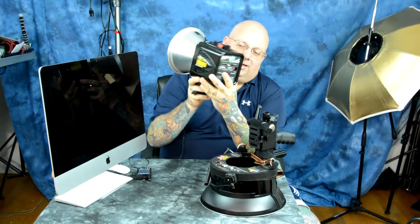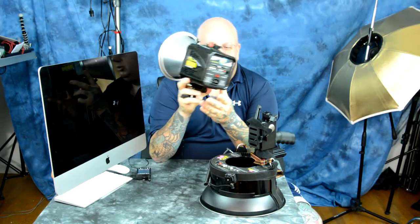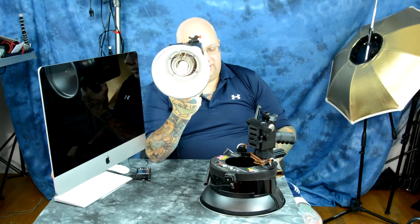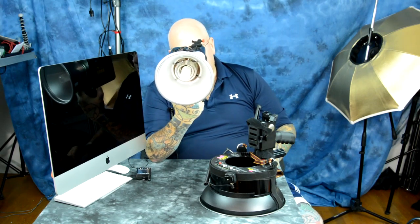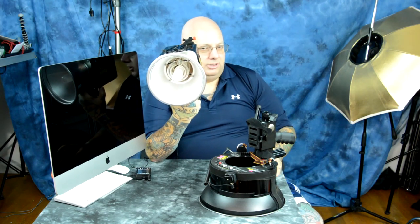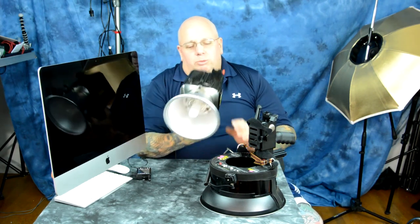At 320 watt seconds, all the controls are manual and there's a modeling light. There is a full-ring Xenon flash tube rated for about 100,000 flashes. Replacement is around $38 — though you could damage it in transport. Very robust overall.